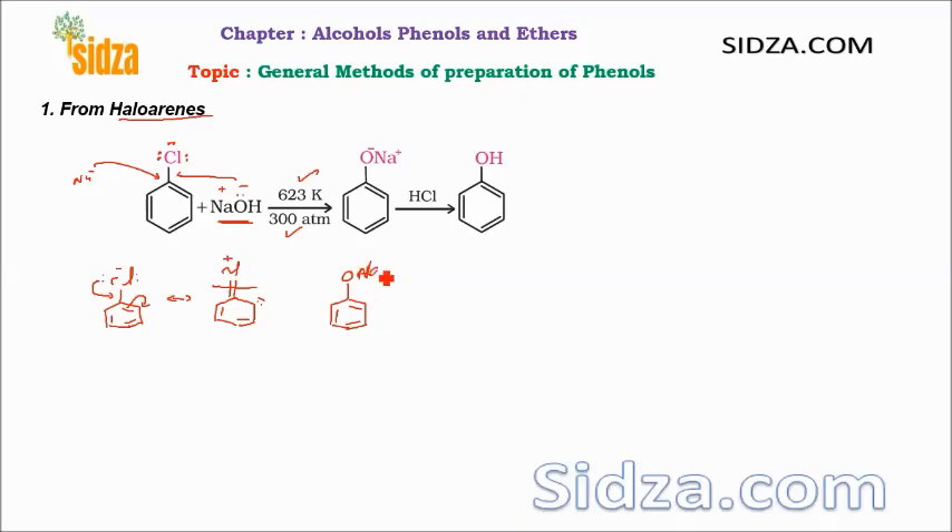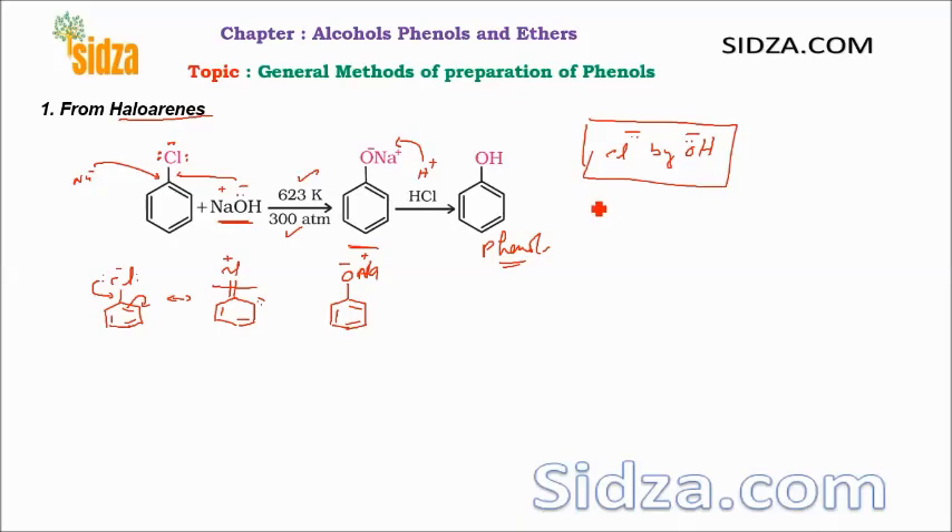Phenol, being acidic, forms the sodium salt — the H plus is replaced by sodium and you get the sodium salt of phenol. Then to get phenol, we acidify the mixture by adding some HCl. The H plus ion replaces the sodium and you get the phenol. So this is an aromatic nucleophilic substitution reaction where chlorine (Cl negative) is replaced by the hydroxide group — one nucleophile replacing another.